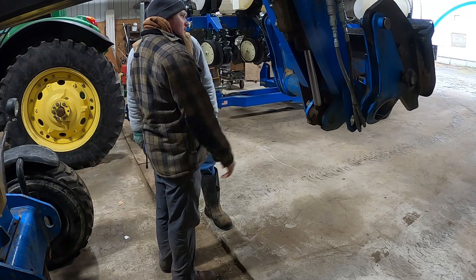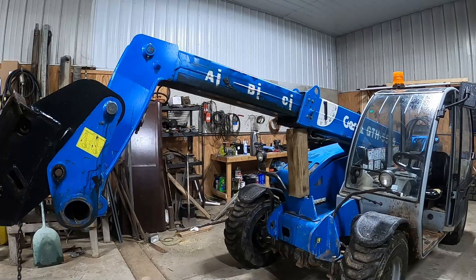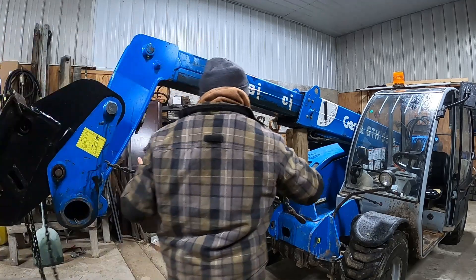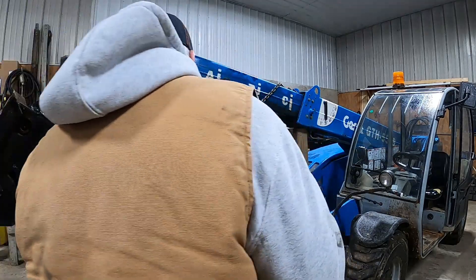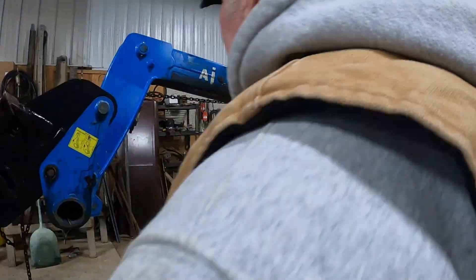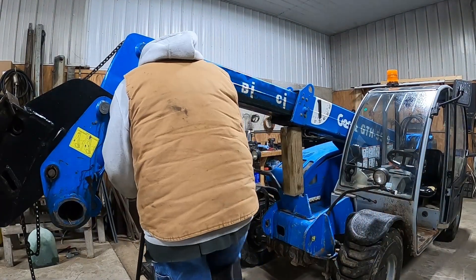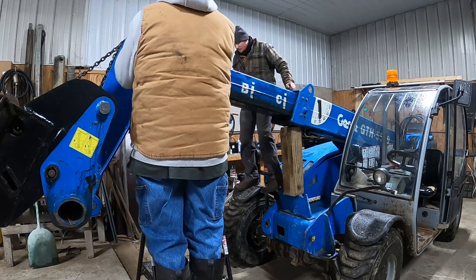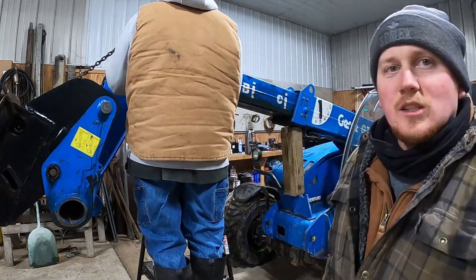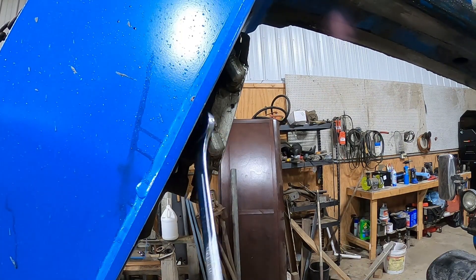I'm discussing with Dave the best way to chain this up so that when we take the cylinder out nothing's going to flop down or around. While Dave's removing the bolts from the pins that are holding the cylinder in, I'm going to secure the front of the genie with this chain so that once the cylinder's out of the way nothing's going to move. Then I'll crack the hydraulic lines and remove them so that everything is free for when we drop the cylinder.